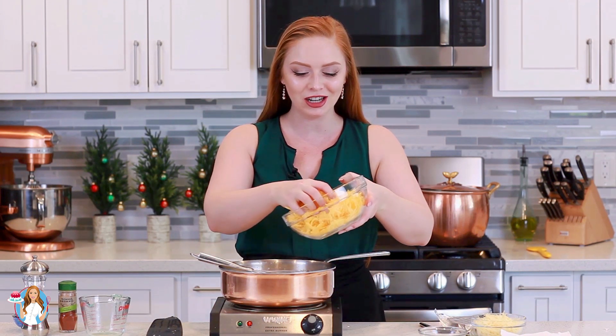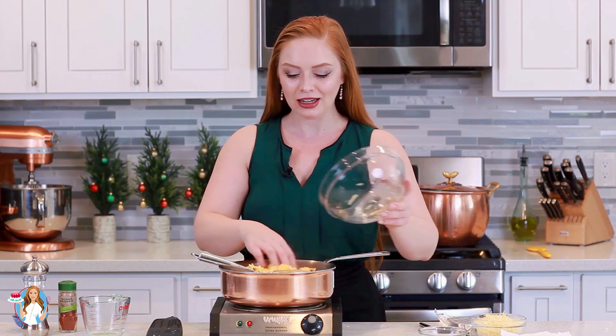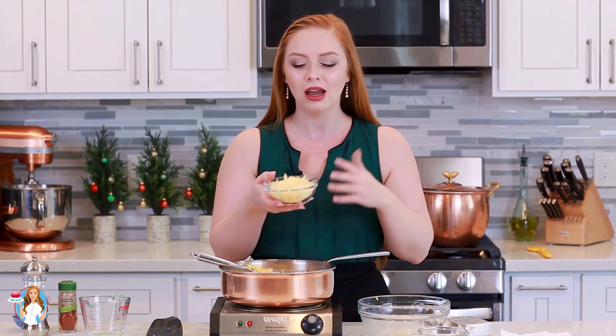Now I'm ready to add my cheese. I'm using three cups of grated cheddar cheese — I like to use a sharp cheddar so it has lots of great flavor. Next, I'm going to add in one cup of grated gruyere cheese. It's a really sweet, slightly nutty cheese that melts really well and is going to be perfect for this. If you can't find gruyere, something like mozzarella or even white cheddar would also work really well.